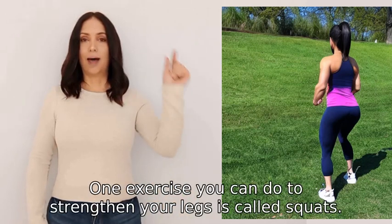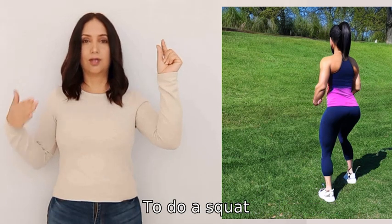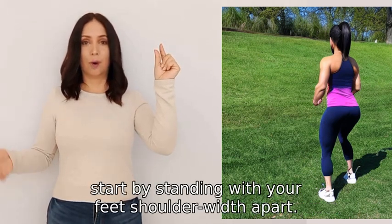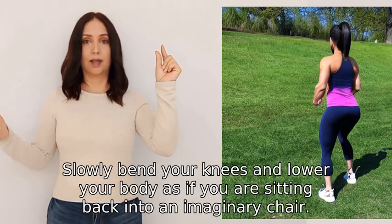One exercise you can do to strengthen your legs is called squats. To do a squat, start by standing with your feet shoulder-width apart. Slowly bend your knees and lower your body as if you are sitting back.